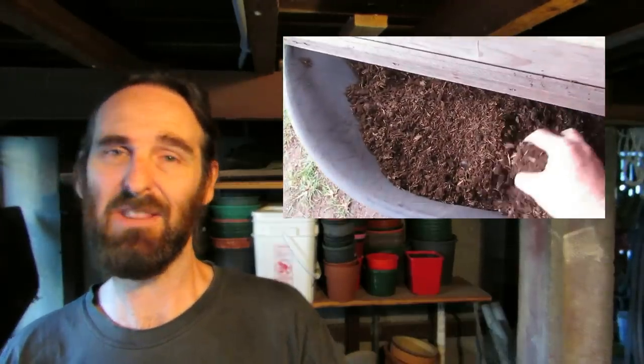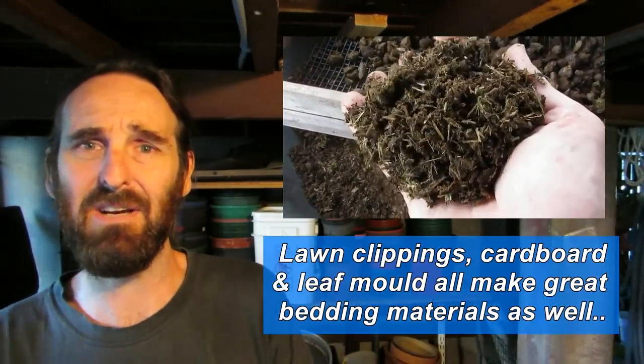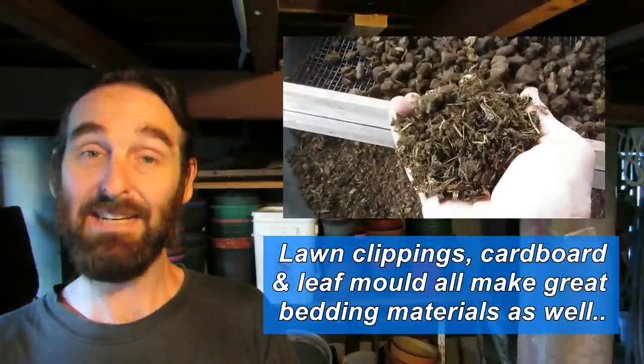We have a bathtub that we use as a worm farm. We use horse manure bedding in there — you can use other bits and pieces as well: cow manure, coconut coir, some people use peat where it's cheap and available. We make sure it's aged so any chemicals, worming treatments or anything like that are broken down within the manure and won't harm the worms. We call it a migration feeding and harvesting system.